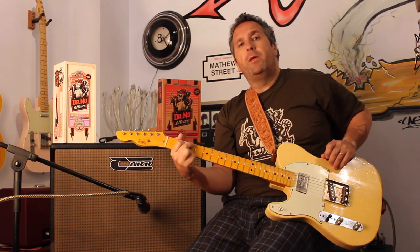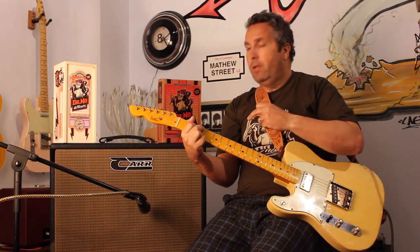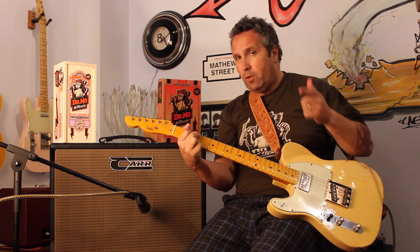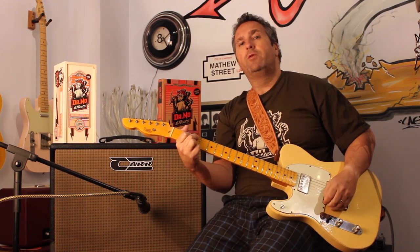Bueno, nos vamos a despedir un poco tocando, con un poco de ritmo, para que veáis que combine un poco las cosas que hemos hablado. Nos vemos en All Music Factory. Suscribiros, recomendarlo. Si ya estáis suscrito, muchas gracias y seguimos aquí en All Music Factory TV.